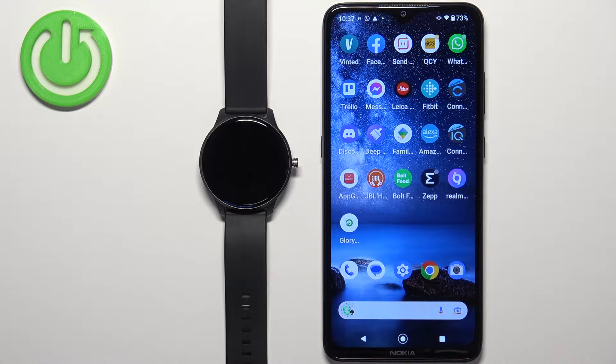Welcome! In front of me I have the Cubot W03 smartwatch and I'm going to show you how to change the screen timeout duration on this watch — basically, how quickly the screen turns off after you stop using your watch.